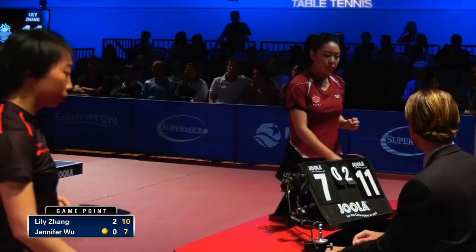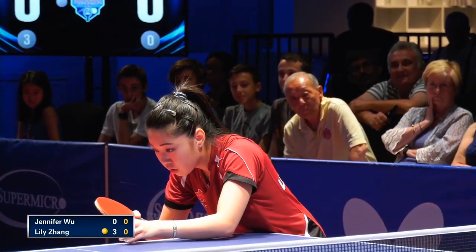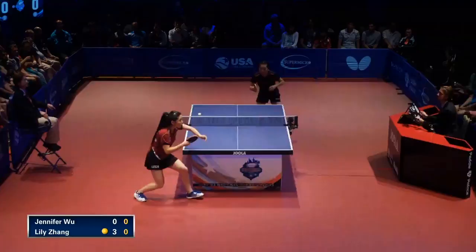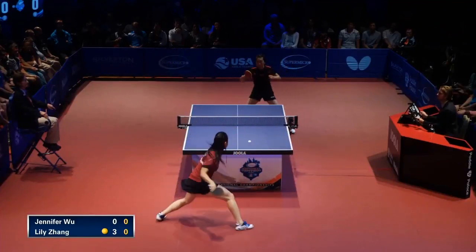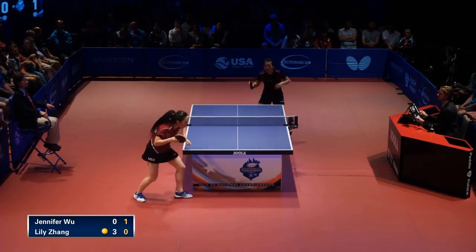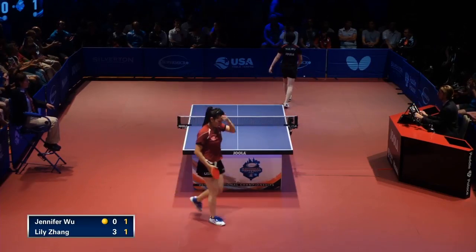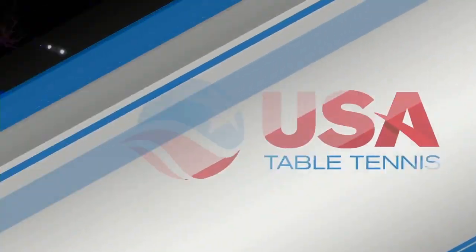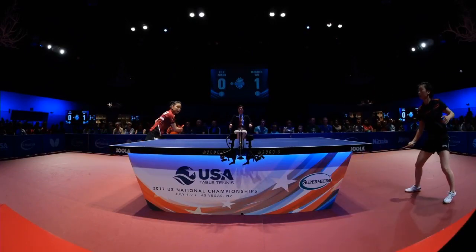And that does it — Lily Zhang with a three games to none lead here in the women's. Lily Zhang up three games to none, with the serve here in game four. Beautiful power backhand that time by Lily Zhang. Lily just snaps this backhand away — Jennifer tried to keep the ball short, but it popped up.